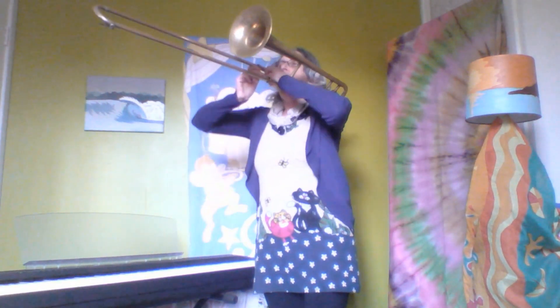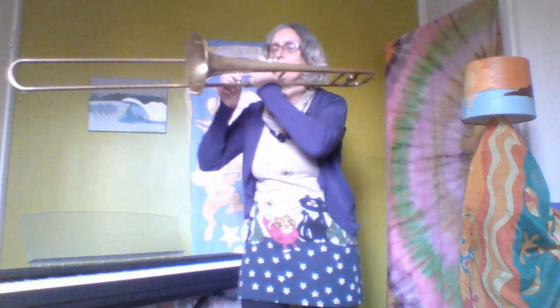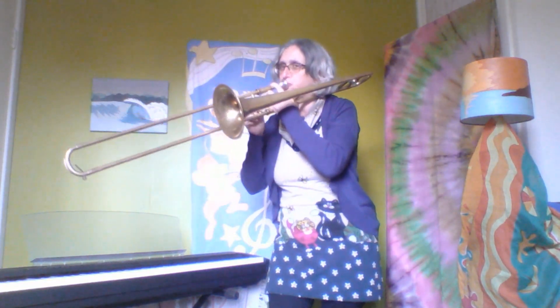This is a trombone, have you ever seen anything like it? It makes an amazing sound, listen to this. Wow, it sounds like the wind, doesn't it, can you hear that? And that's just because I'm blowing through it like that. Can you make wind sounds? Let's go.